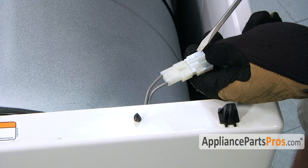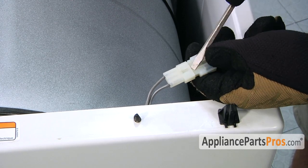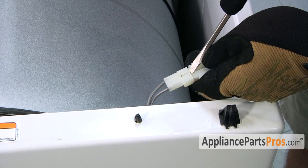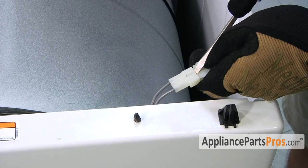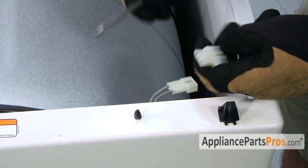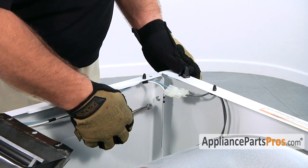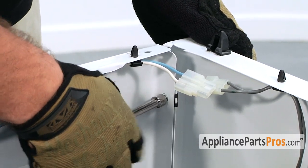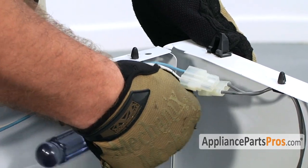Then we have to release the door switch wiring harness. Take your screwdriver and release the clip. Then we have to remove the two screws that hold the front panel on. It's a 5/16 inch hex head.